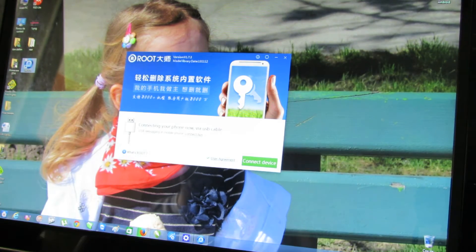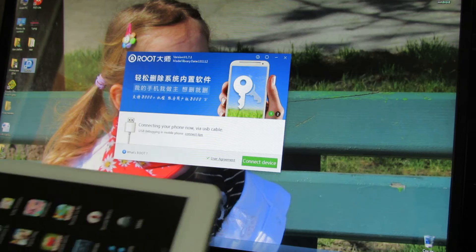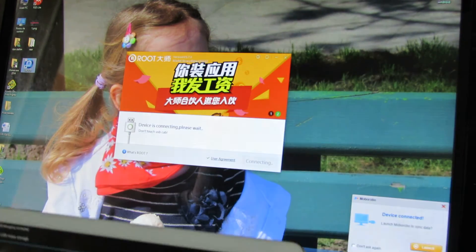You have to install and run it, and you have to connect the tablet to your PC via USB cable.